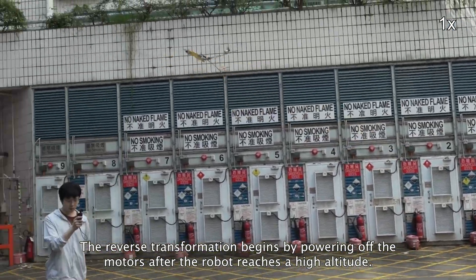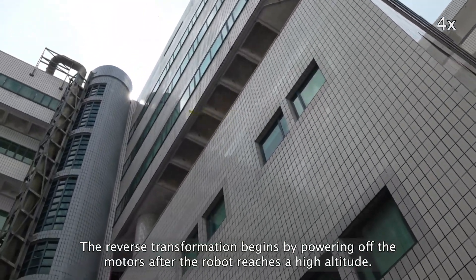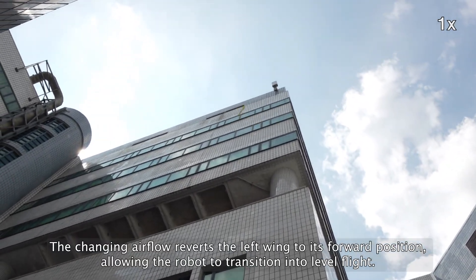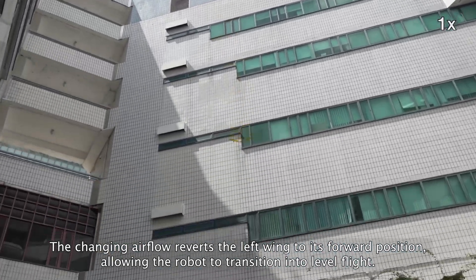The reverse transformation begins by powering off the motors after the robot reaches a high altitude. As rotation stops, the robot descends and pitches downward due to tail drag. The changing airflow reverts the left wing to its forward position, allowing the robot to transition into level flight.